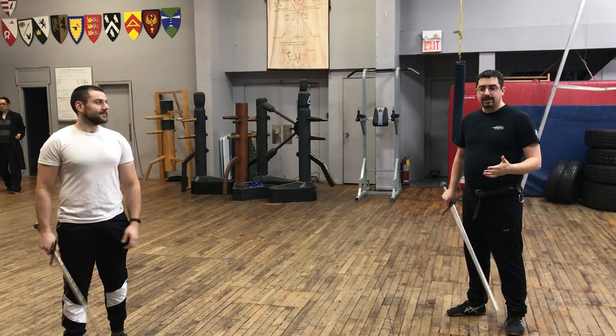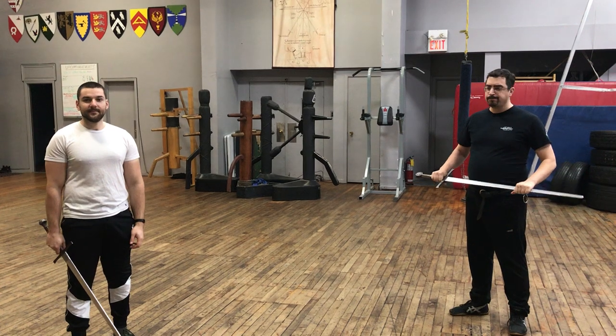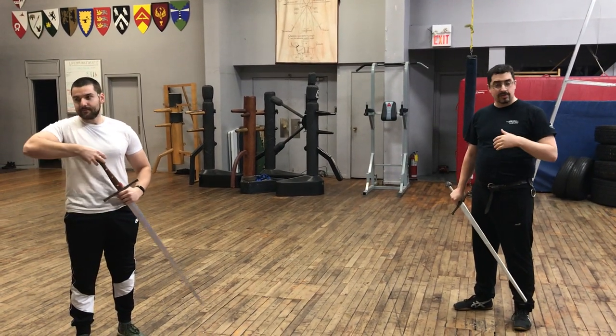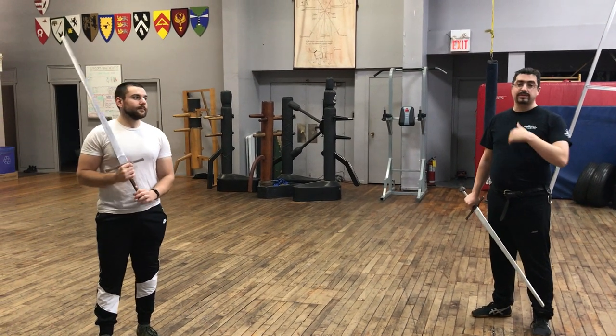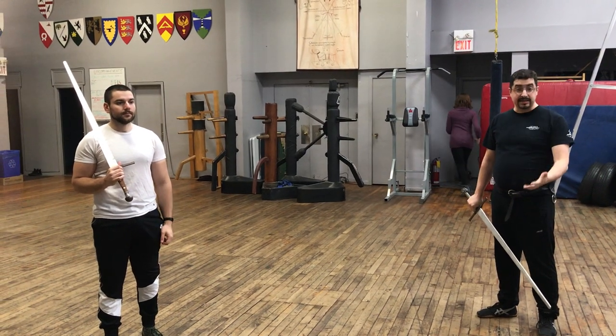Hello. Today we're going to do a short video on a thrusting drill. This drill is just a basic, general drill — another in a long line of general drills. You can add a lot of stuff to it. It's a basic drill to help students work on their basic thrusting technique.